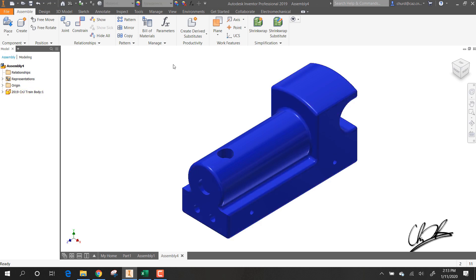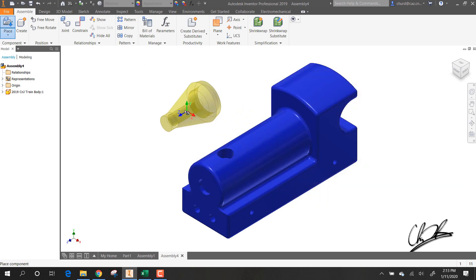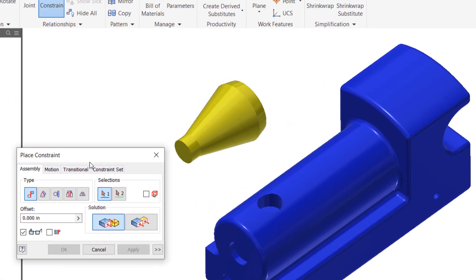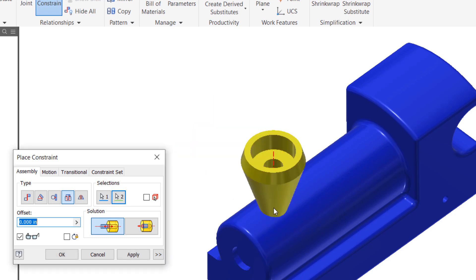We'll start with our train body and place the stack first. Here's the stack and we want to insert it into this hole. I'm going to use my rotate tool to rotate around so I can see the bottom of the hole. Using the insert constraint, I'll choose the bottom edge of the stack and the bottom edge of that hole, and it inserts correctly. Then I can say Apply.